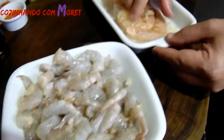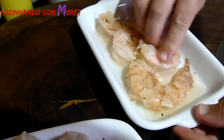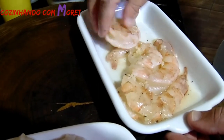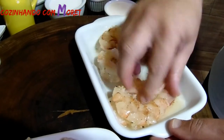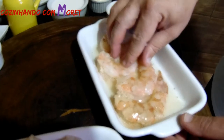No nosso VG a mesma coisa — misturando bem os nossos ingredientes. Isso aqui vai dar um toque especial no nosso prato. Vamos deixá-los marinando. O camarão VG nós vamos deixá-lo marinando mais tempo que o nosso camarão cinza, sempre temperando os dois separadamente.